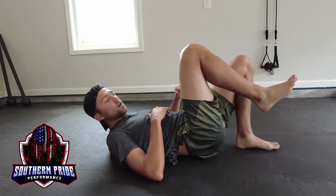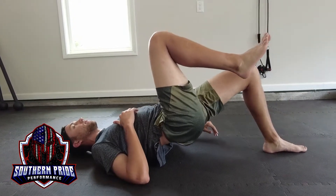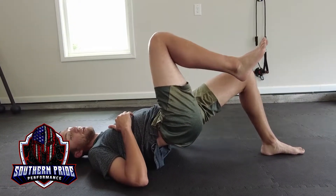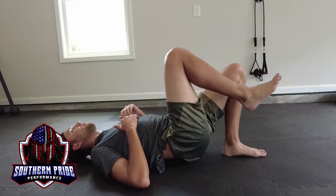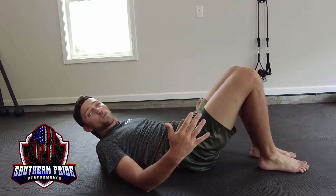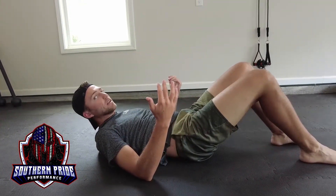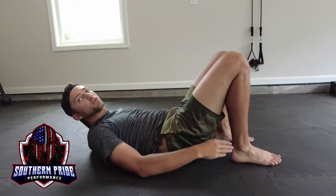You can play around with how far out you've got your leg. Further out is going to lengthen your hamstring and tax it more. Closer to your body is going to be more glute dominant. So if you want more of a workout heavy on your hamstrings, extend your leg out further. For more glutes, bring it a little closer in.